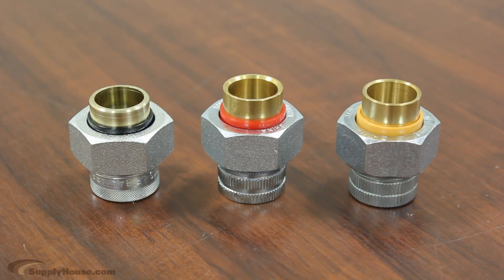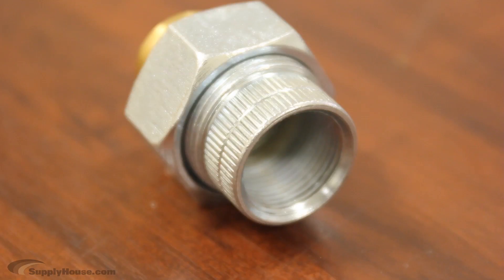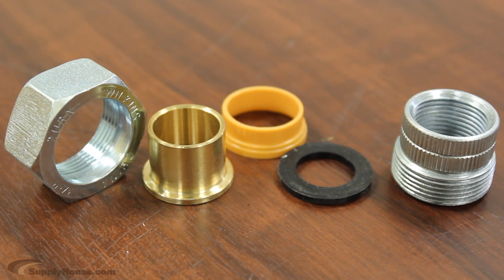To avoid this, plumbers use a special coupling called a dielectric union. It's a coupling that acts as an electrical barrier between the two metals. One side is made of copper, the other steel. Between the two sides, there is a non-conducting washer, usually made of rubber, which prevents the metals from interacting.